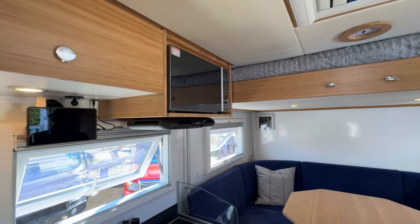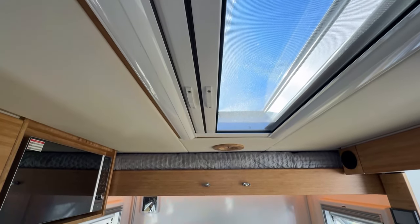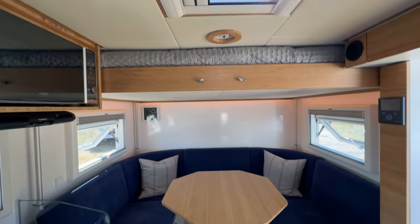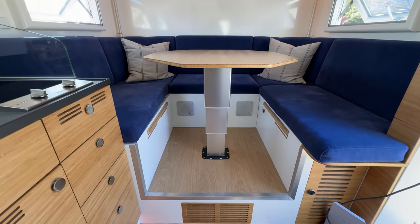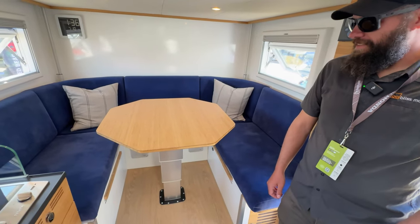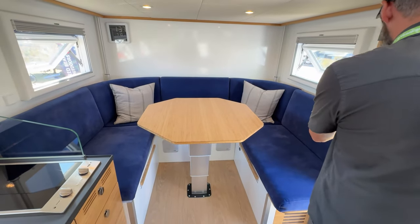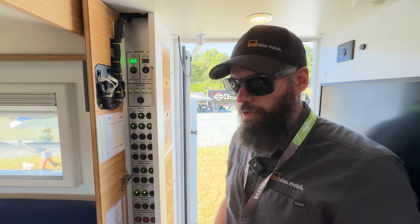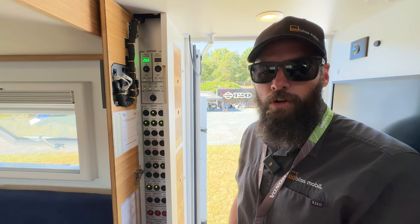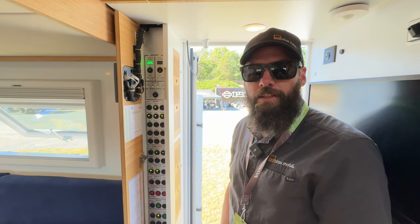The interior has a very European vibe. This is their U-shaped dinette — you can comfortably sit six people here, or push it to eight if you're really having a good time. They have two ways of controlling most systems: via switches on the control panel or via an app on a Garmin Tread device. You can even control it from inside the cab.